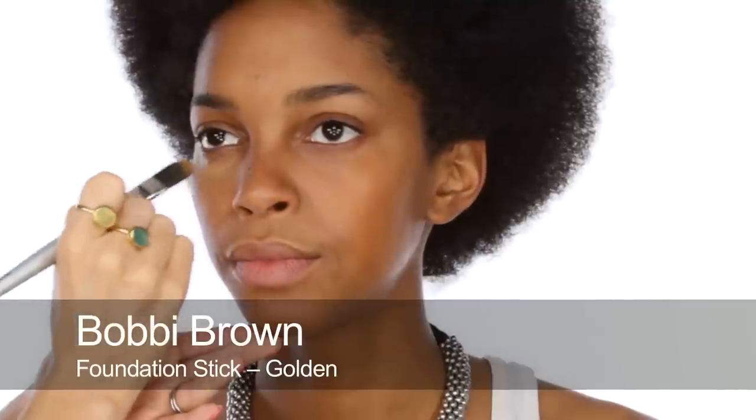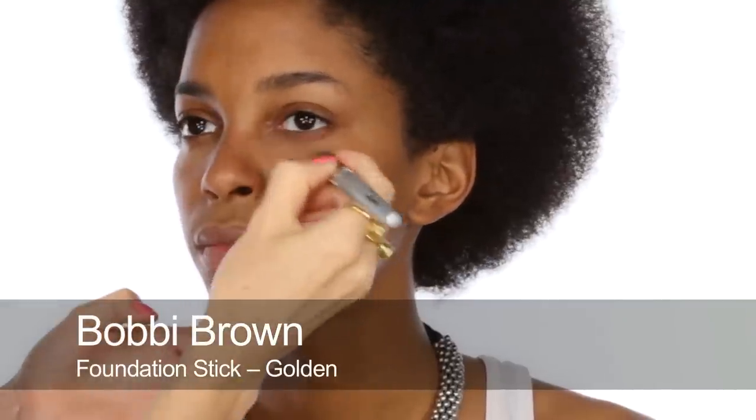Next I'm going to use another Bobbi Brown Stick in Golden. This is a little bit lighter, and I'm going to use it for under eyes. Not too light though — I'm not turning you into Kim Kardashian, so don't worry. And also a little bit around the mouth.